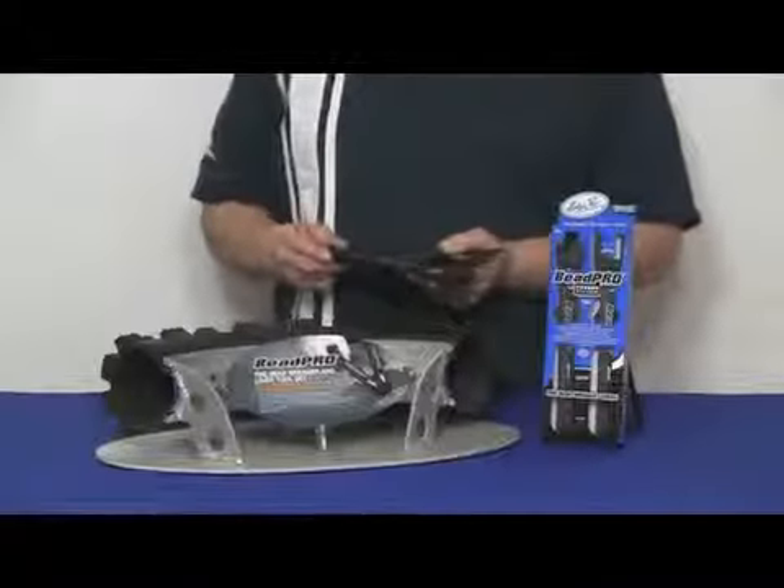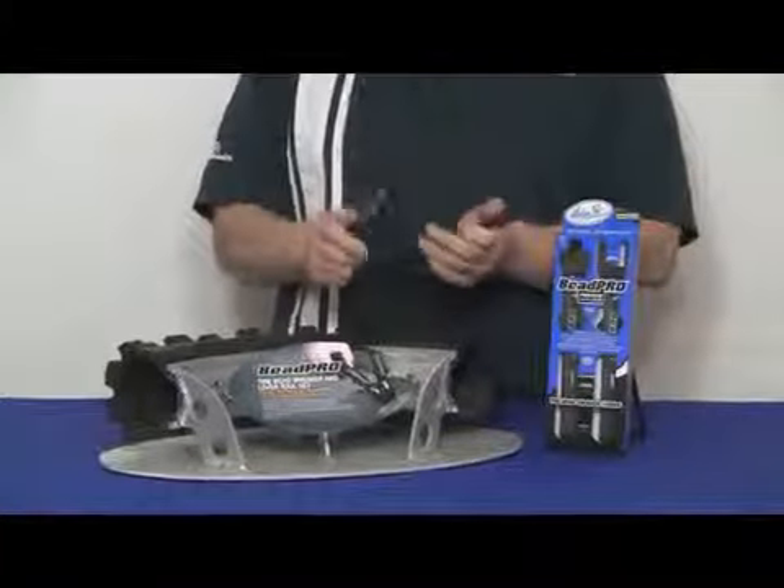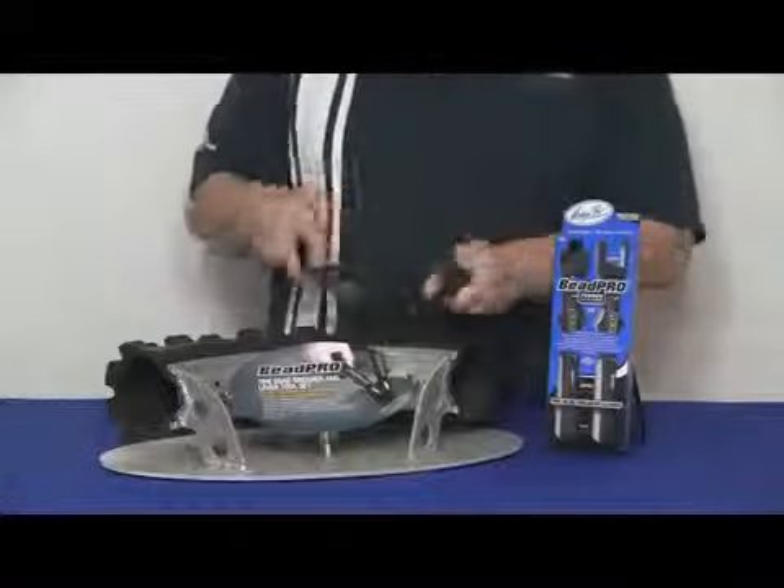The V-Pro super lightweight version is made of 7075 T6 aluminum — compact, easy to carry in the tool pack, and simple to use.